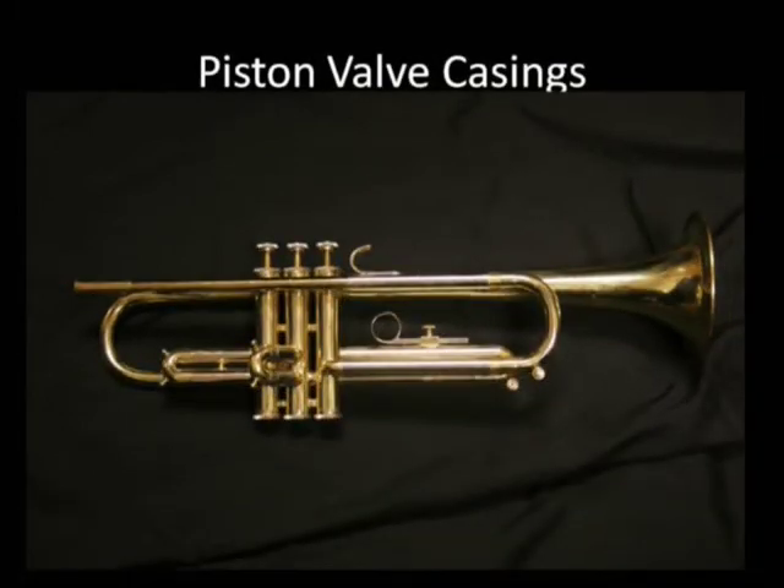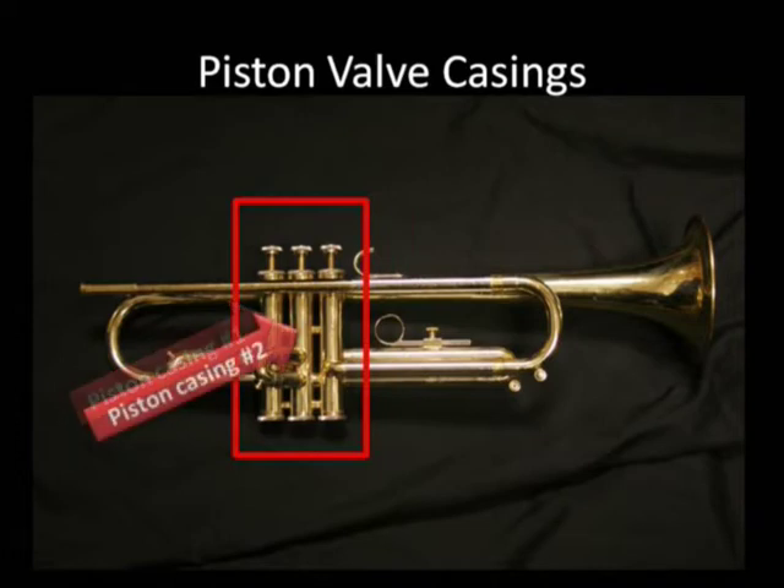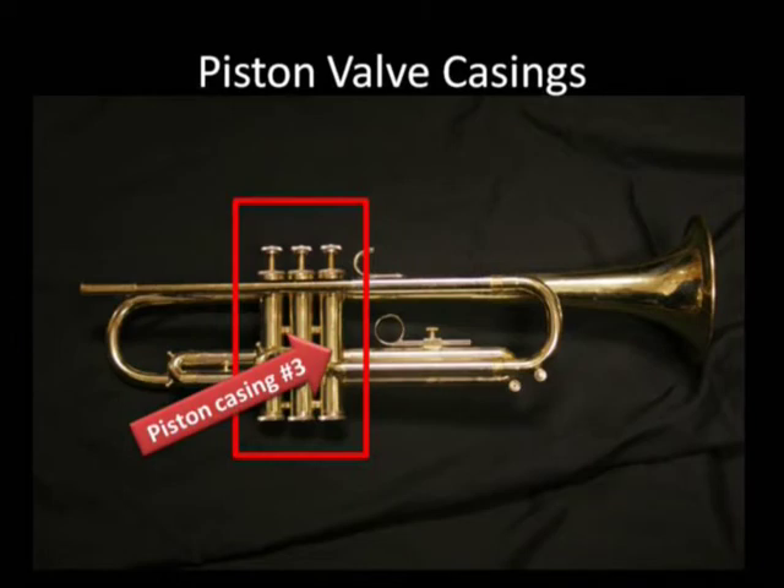Let's move on to the valve casings. Casings are typically numbered, with piston casing number one being that which is closest to the player. And of course we have piston casing number two and piston casing number three.